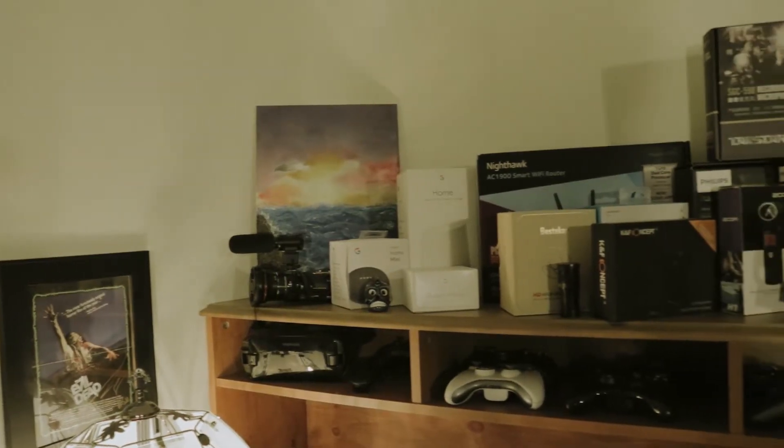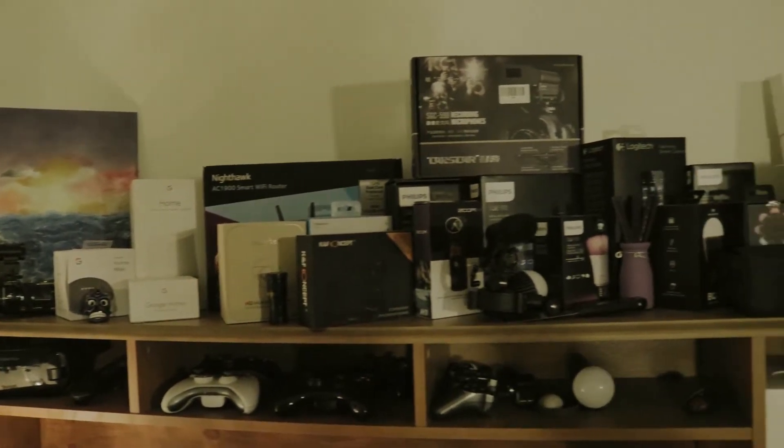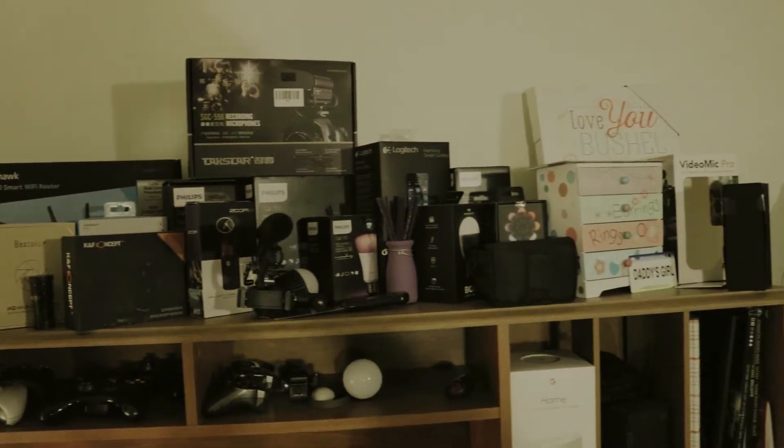Over here in the background we've just got some old boxes of some of the stuff that I've picked up, whether it's for trying to turn my house into a smart home or just to have fun with my tech hobby. Those are some of the boxes — I think they look pretty cool up there. I don't want to throw them away.